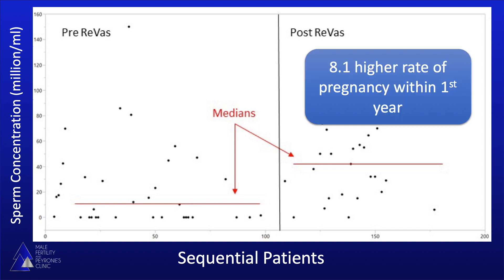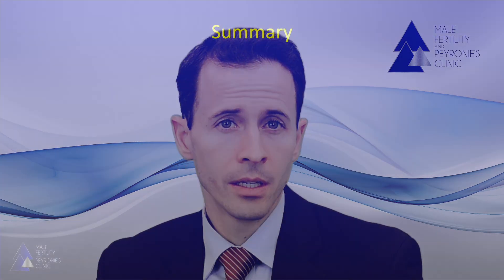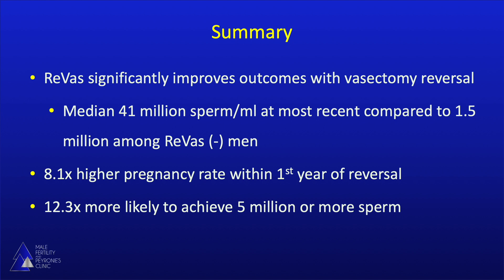But even more importantly, we saw a higher rate of pregnancies within the first year following the procedure, with patients being eight times more likely to achieve a pregnancy if they had the REVAS technique compared to those who didn't. And men were also much more likely to achieve that important five million threshold compared to those who didn't. So in summary, the REVAS technique has resulted in significant improvements in outcomes for men undergoing a vasectomy reversal, including an eight times higher rate of pregnancy within the first year of reversal, and a higher rate of achieving and maintaining five million or more sperm.